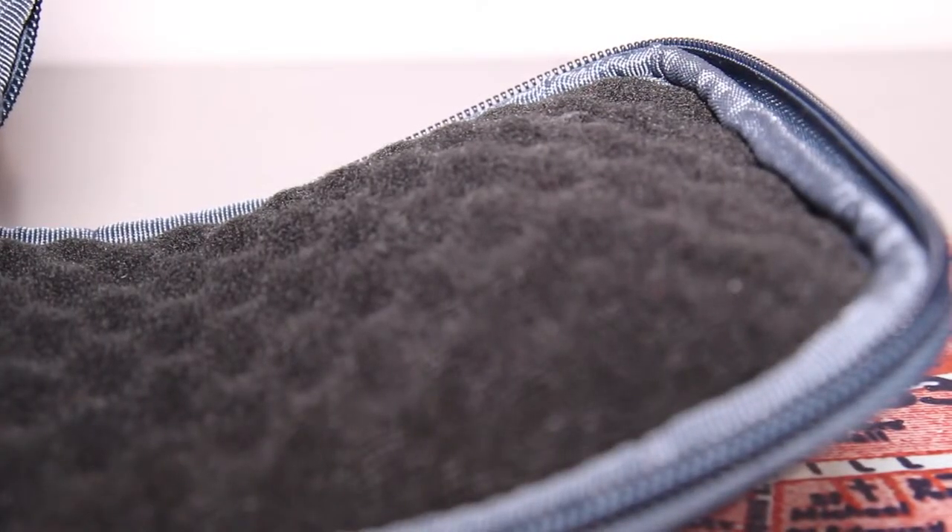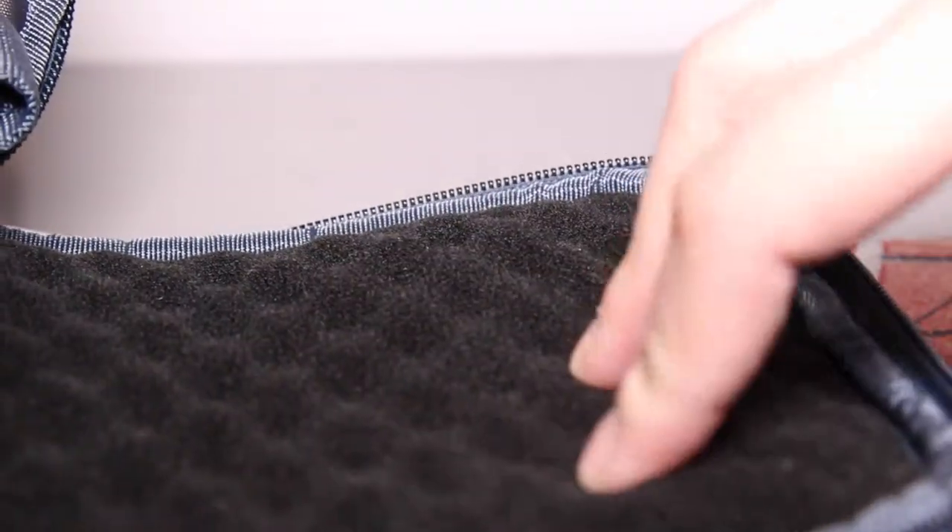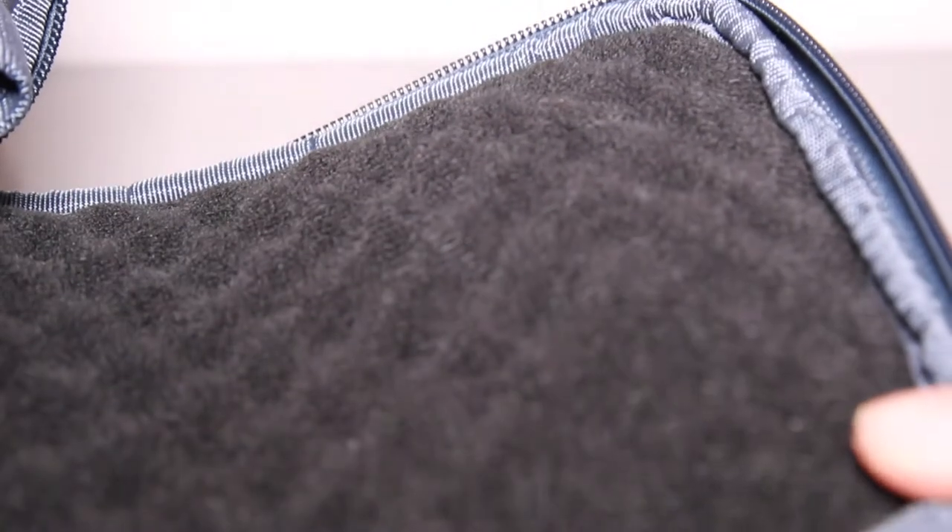The inside flap has this very durable memory foam-like material, which adds to the security and safety of my camera when it's in the bag, which I really like.